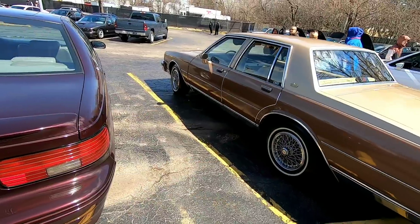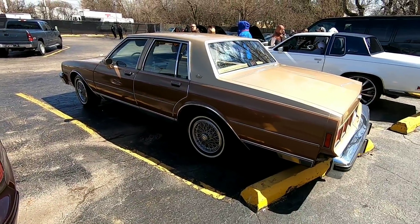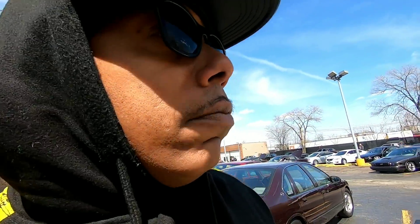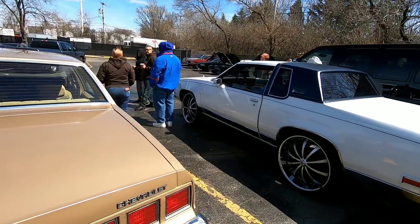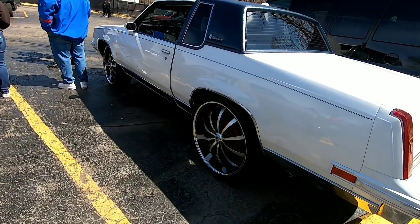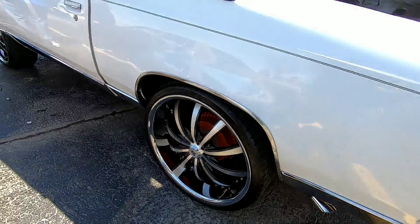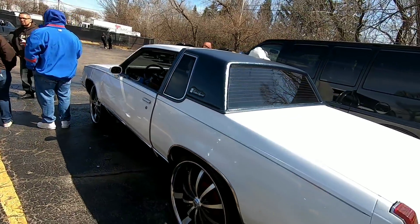Right here we got a real clean box Chevy — box Chevys are always gonna be legendary. And we also got a G-body Cutlass sitting on some Lexanis, looks like about 24s, nice and clean.